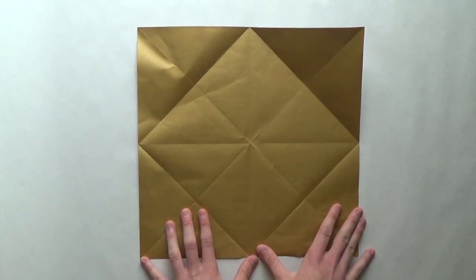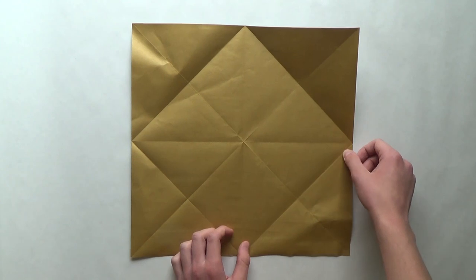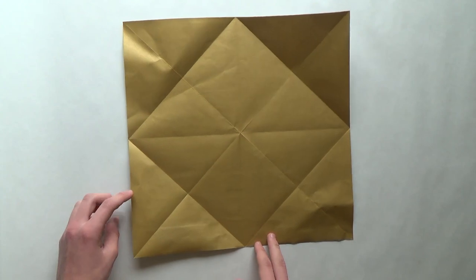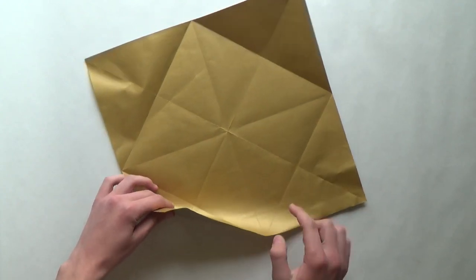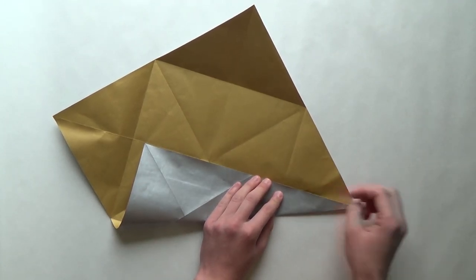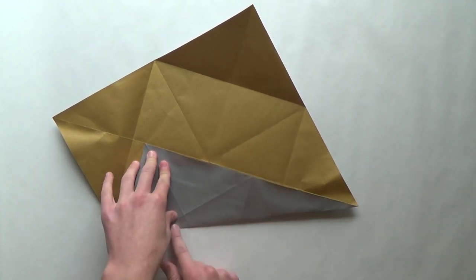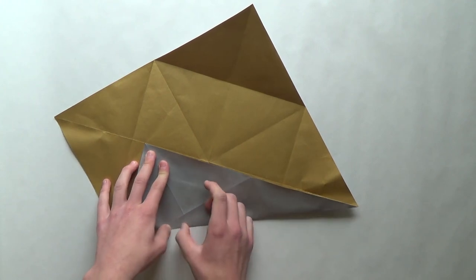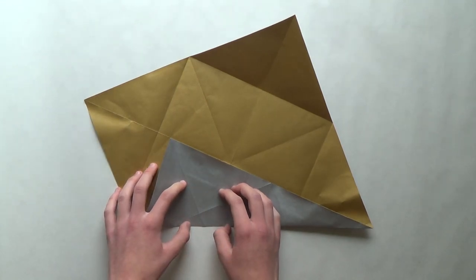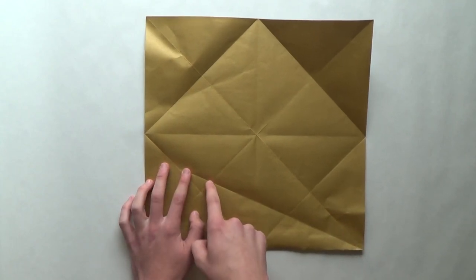Now we have to make an angle bisector. To be precise, we are going to make a 22.5 degree line going from this point. Now that sounds super crazy, but it's just folding this edge to this line — it's like making a fish base. When you fold this, don't fold all the way; you should just mark this part over here. If you want you can crease, but it will just create extra creases that you won't need. But this crease is the important one.